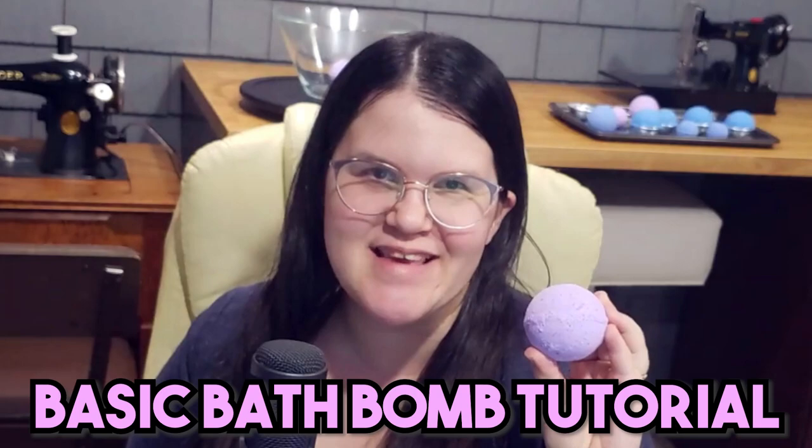What if I told you that you could make bath bombs at home using simple ingredients and a mold? Let's do it!